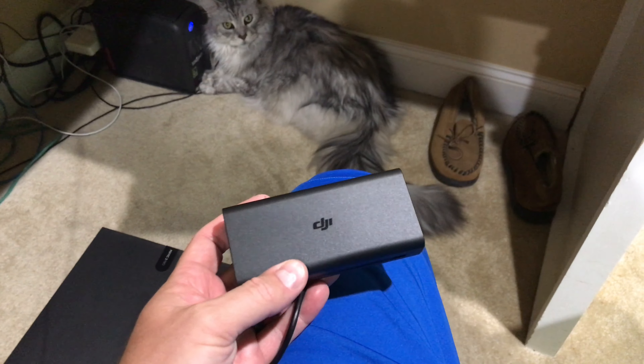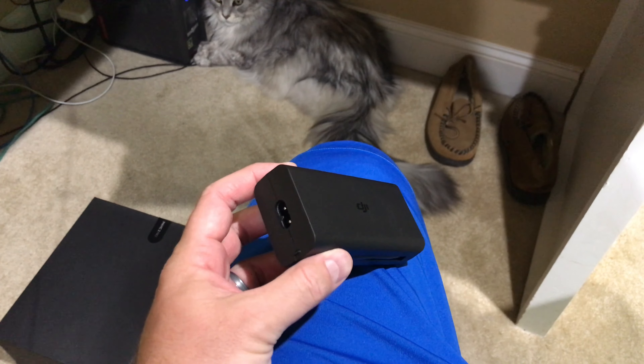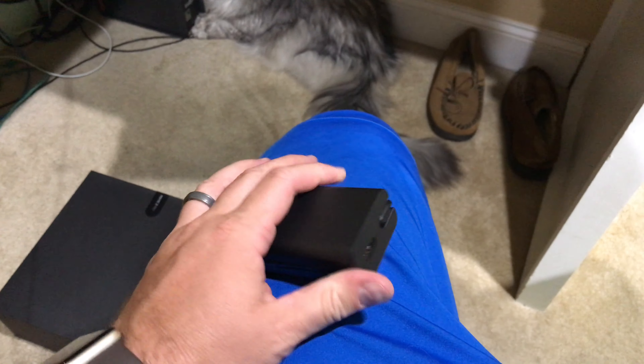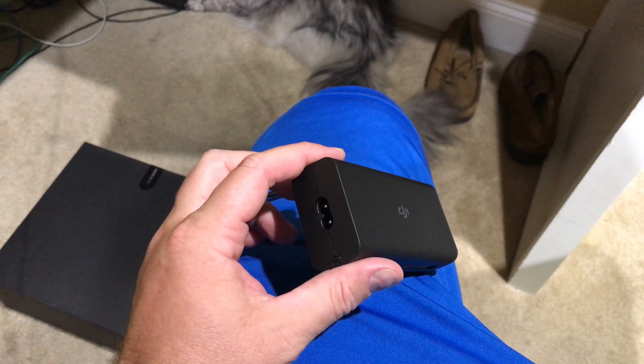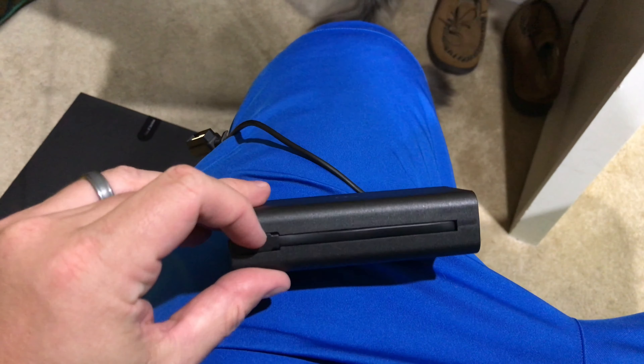Hey y'all, Rick Skye here, and this is a hidden feature with the DJI Mavic 2 Pro charger. You can see on one end it's got a little USB port, and on the other it's got the piece that goes into the wall. What you may not have noticed is this piece on the side — check this out.